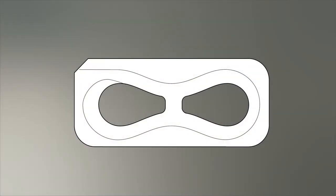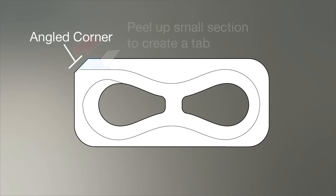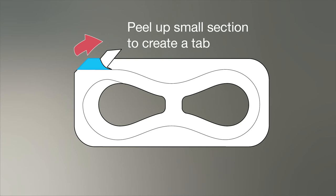Remove the adhesive overlay from the packaging. Locate the angled corner of the overlay. Prepare the overlay by peeling up a small section of the top white liner to create a tab. This will help you to remove the top white liner later.